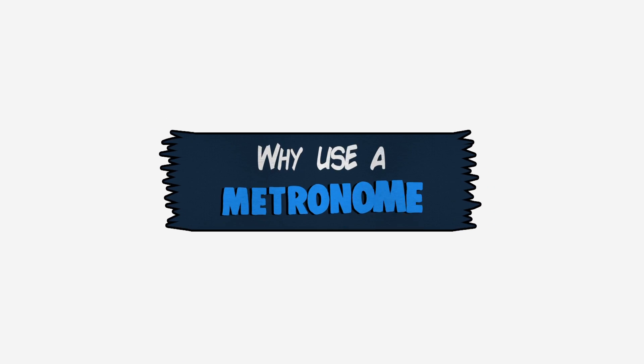A metronome is like a clock that you can change the speed up or down depending on what speed you want to play at. A clock is 60 BPM, meaning a click every second. If you wanted to play something like a march at 120 BPM, that would be twice as fast. You can go slower or faster — it's really up to your taste in music and what speed you want to practice or perform at.